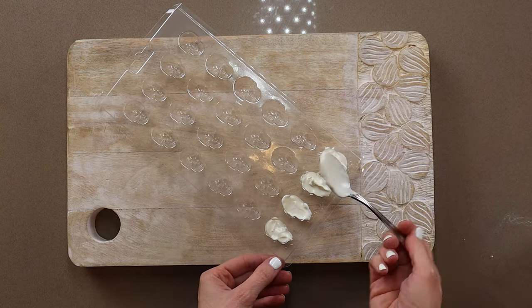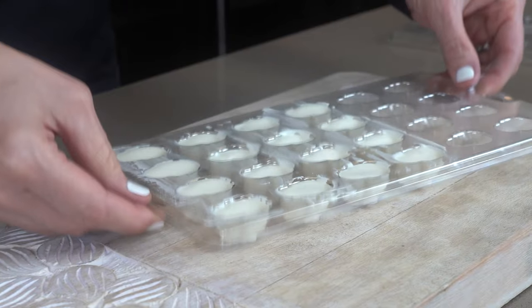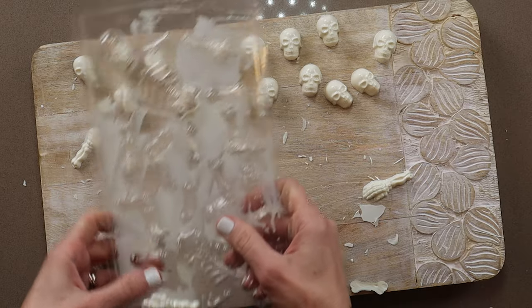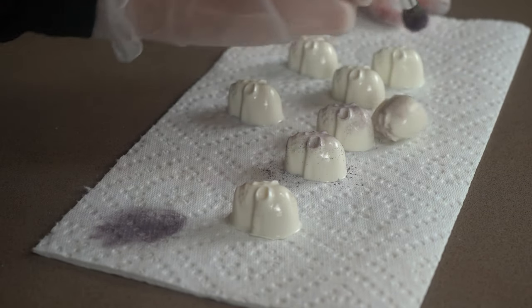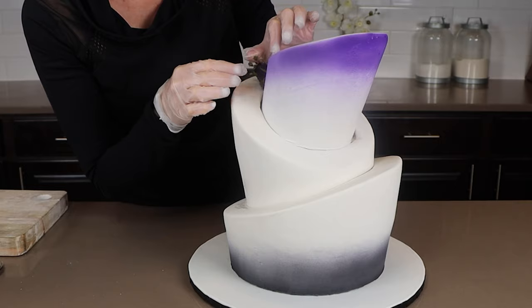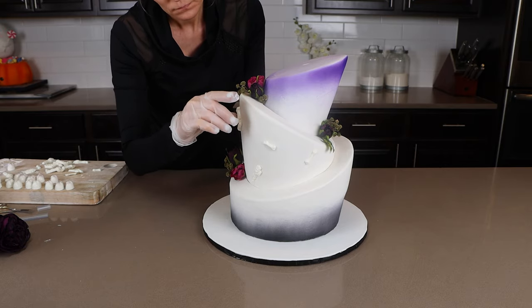The last decorations are the chocolate skulls and bones. These are so simple — you just pour melted candy melts into the molds, then tap them on the counter to remove any air bubbles, and then let the candy set up in the freezer or refrigerator. They easily come right out of the mold. I also dusted the skulls with black food color dust to make them look dirty and old.